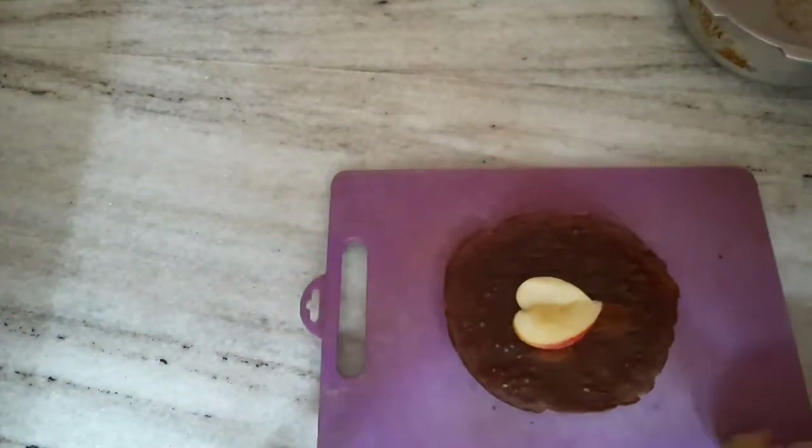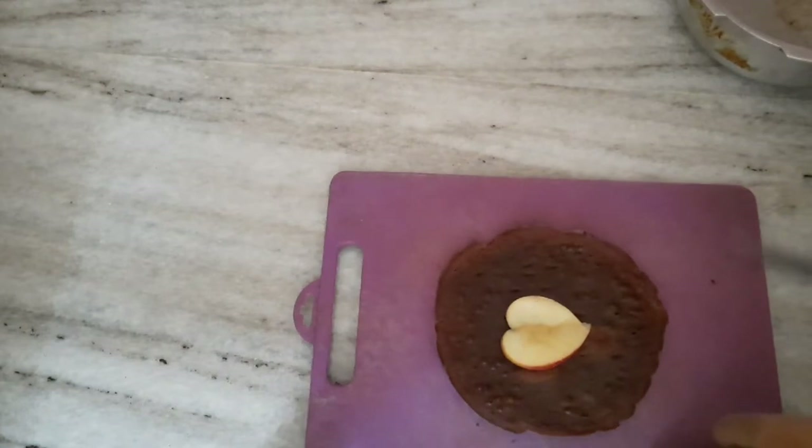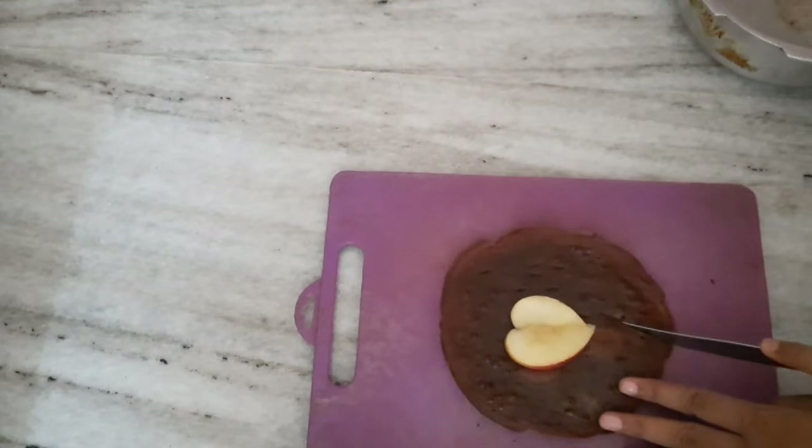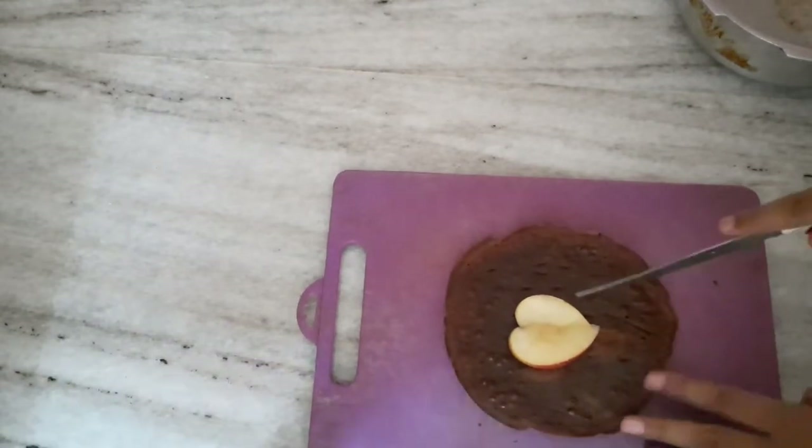We can prepare the ingredients in the kitchen. We can prepare the cake in the kitchen — we can prepare the cake for marigold biscuits. It's a very easy recipe. We will serve it in 1-5 minutes.